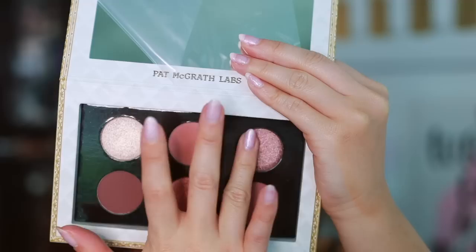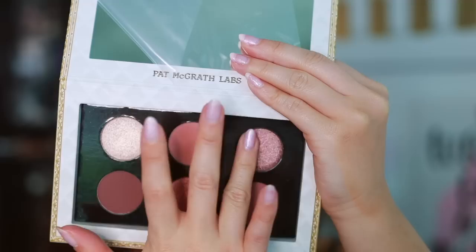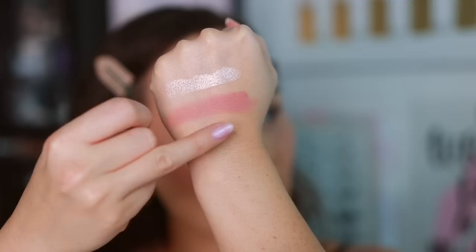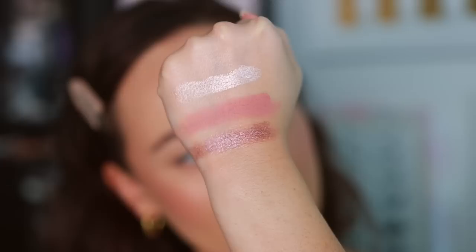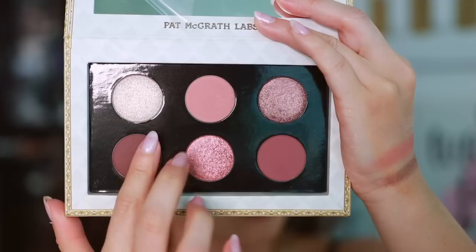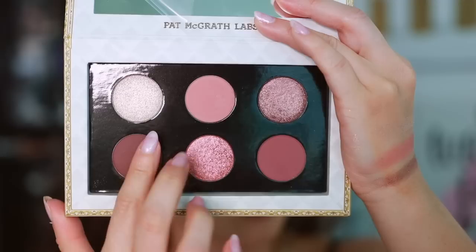Starting off with the swatches of the top row — they feel pretty smooth, not the creamiest but very very nice. We have a beige champagne shimmer which is gorgeous and very useful, a neutral pink velvet matte that could also work as a blush, and then a platinum rose metallic — very beautiful. Not unique for Pat McGrath since she definitely has a bunch of rosy tones across the board, but these shades are right up my alley.